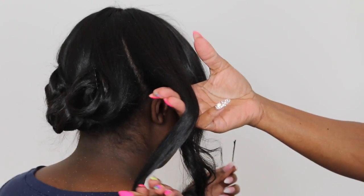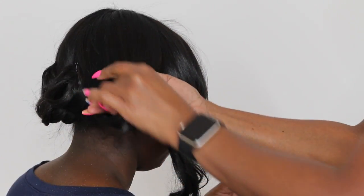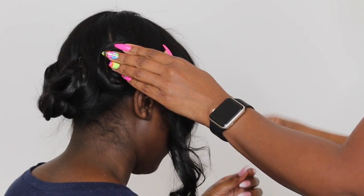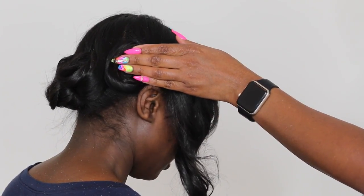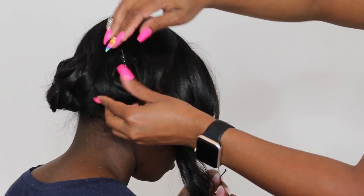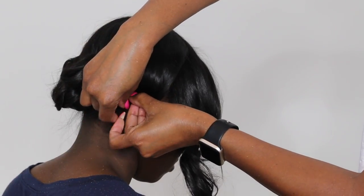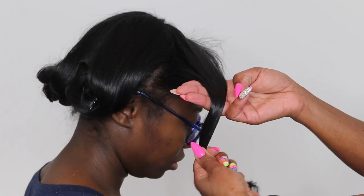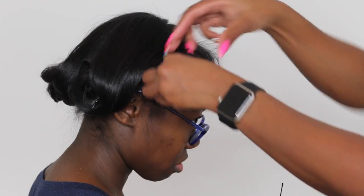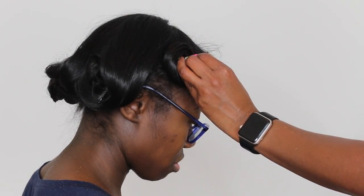Wrapping it around my fingers and then taking it off. Securing it to the head flat and securing it with a bobby pin. This section, since it's a little bit bigger, wrap it around three fingers and secure it to the head flat, then secure it with a bobby pin.